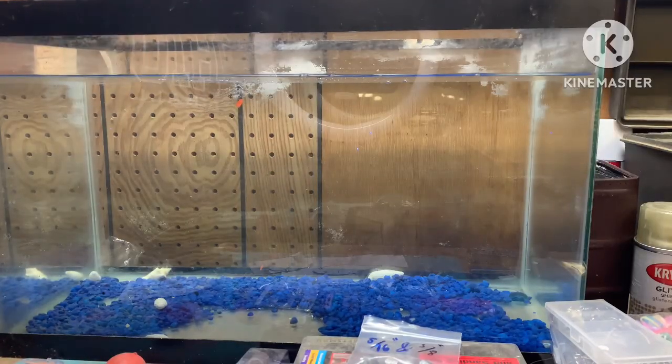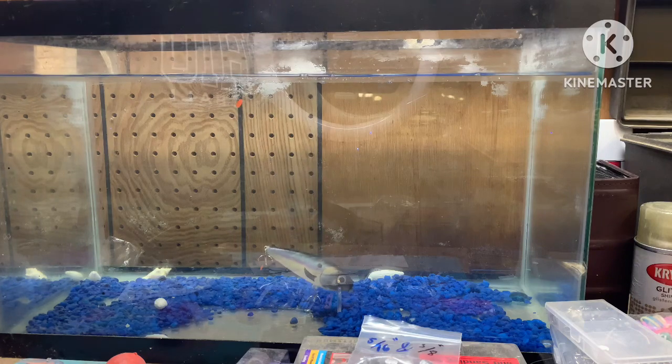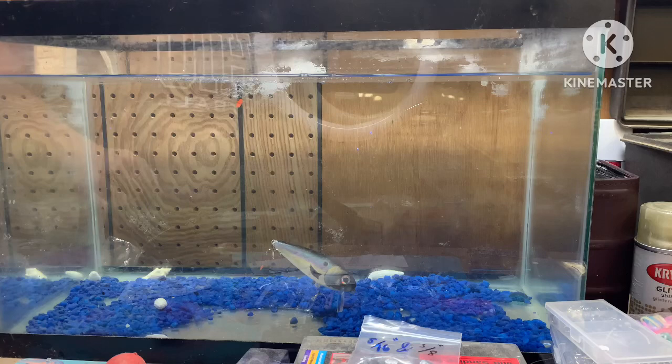Now we're going to drop it in the water here and see how we did. Look at that — those layers of clear coat definitely added some extra weight, but it just kind of hangs there and bobs, so that's pretty awesome. I think this thing will definitely have a really cool jerk action, and maybe it'll work like a jerk bait or crankbait. We'll only be able to test that in the summertime, but I'm definitely going to take all these lures out and bring you guys along. That's how it sinks.